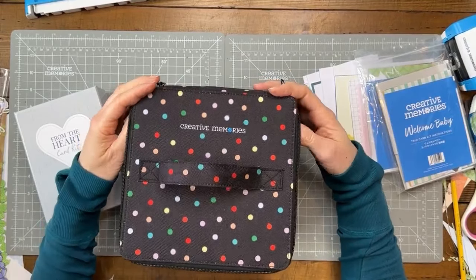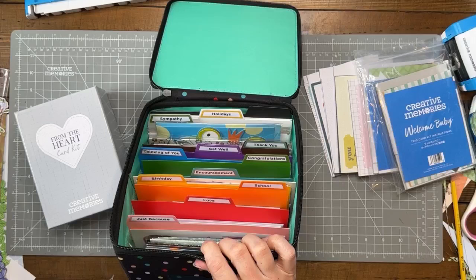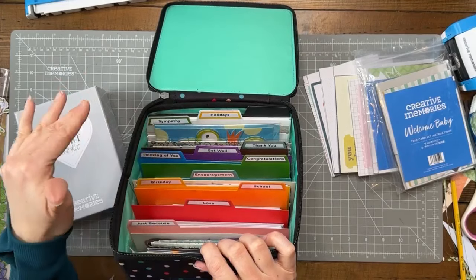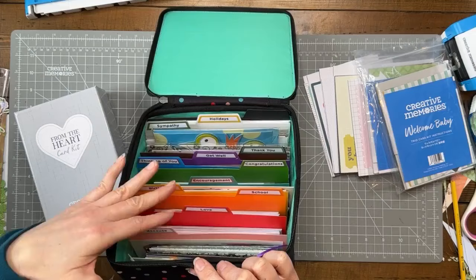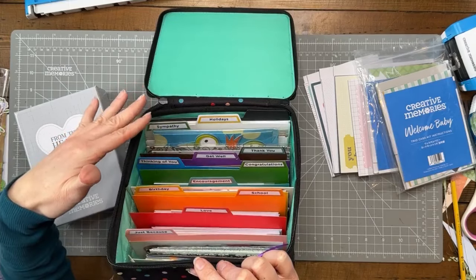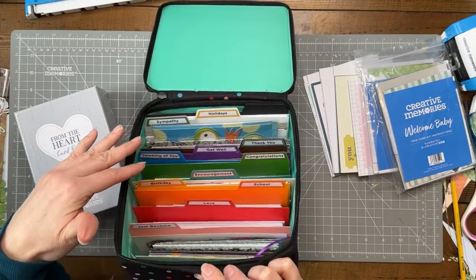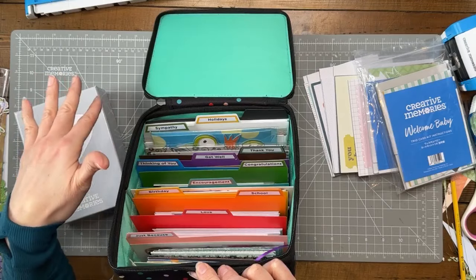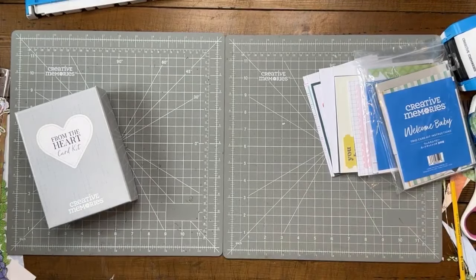The card pod came with rainbow tabs and all these word dividers. I've always had a tote of cards in my cabinet, but I never really knew what I had. I love being able to have them identified by category to save me time in my search. I went through and sorted all my cards into this organizer. Whenever the kids need a birthday card, or I need to send encouragement, or a thank-you, I can just pull something out — it gives a handmade touch without being expensive or generic.